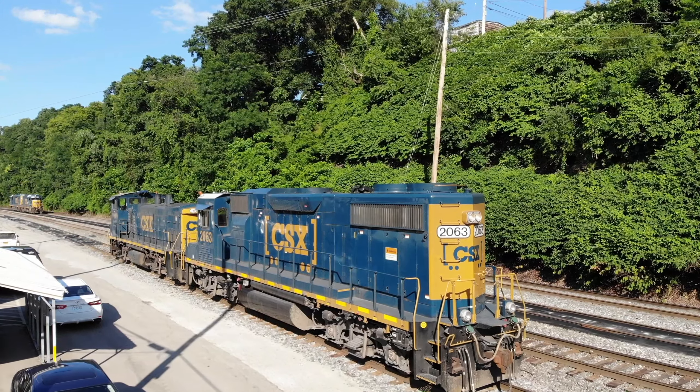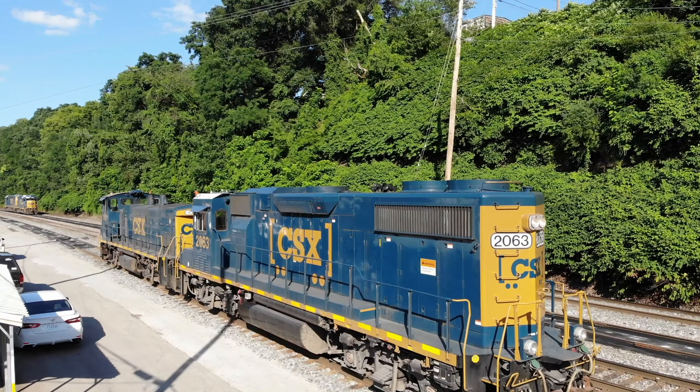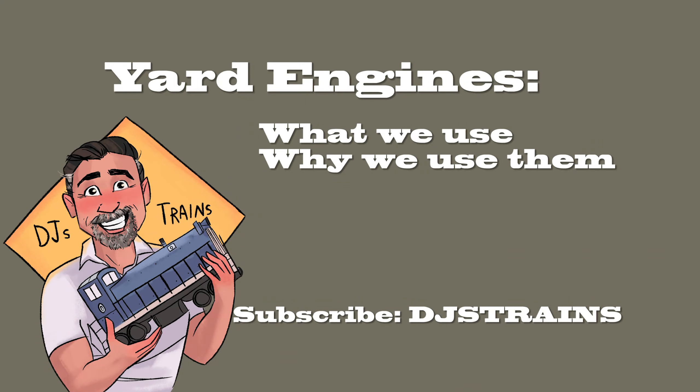Hey, this is DJ from DJ's Trains on YouTube, and I'm working a lot of the yard jobs this summer. In this video, I'm going to talk about what engines we use and why we use those engines.